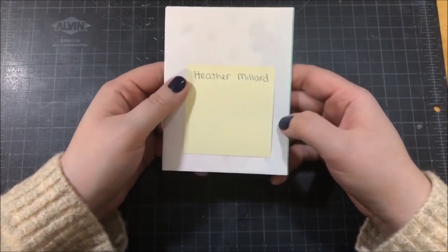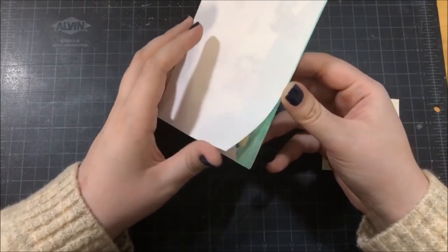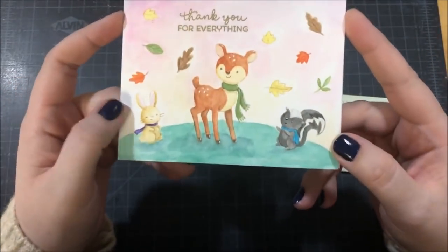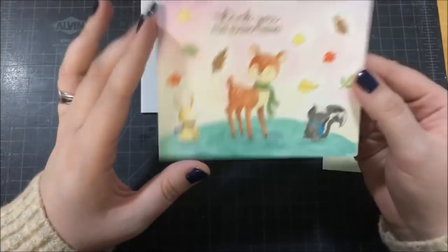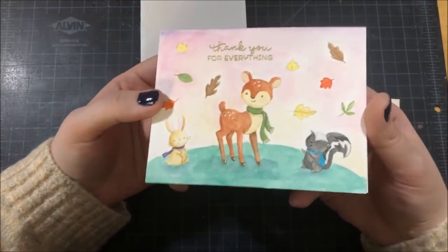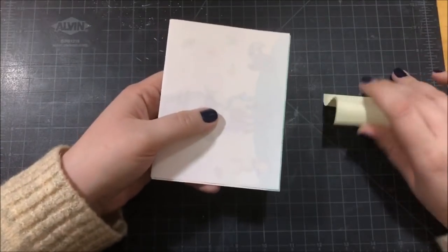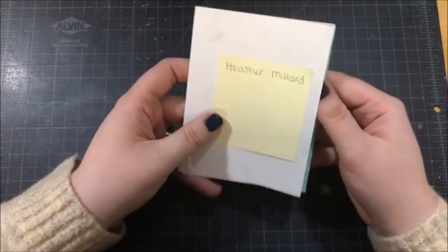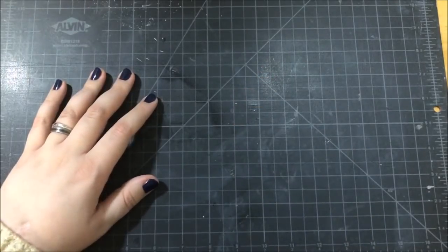This next card was created by Heather — wait until you see this, it is gorgeous. She did some incredible watercoloring. It looks like she did no-line watercoloring, and I'm not exactly sure what kind of watercolors she used, but she did such a good job — you can't see the lines and she's got perfect shading. The images are just really adorable; I think that little bunny is my favorite. She also did something on the inside of the card and colored that in as well. I really like how she embossed the sentiment in gold embossing powder. One smart thing she did was put a thin piece of paper around her card to protect the artwork before placing it in the envelope.